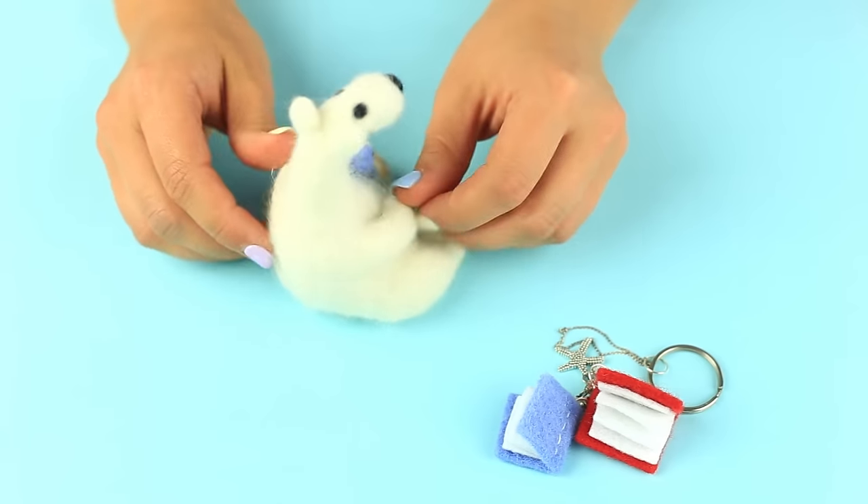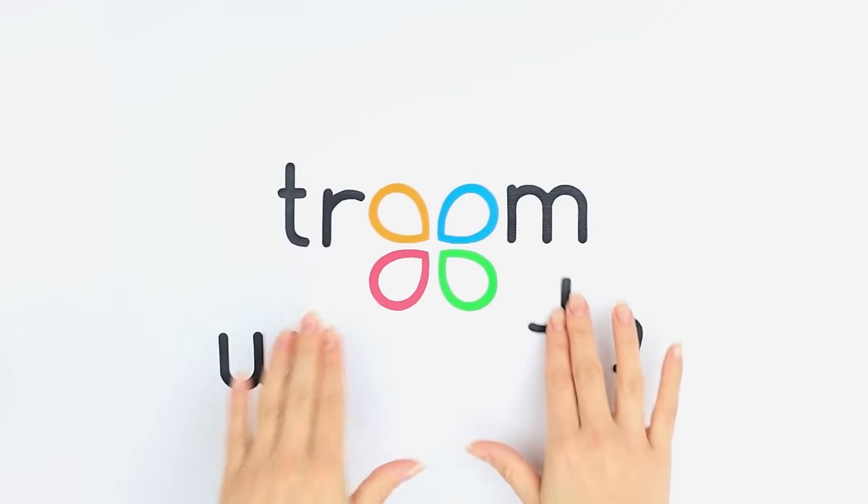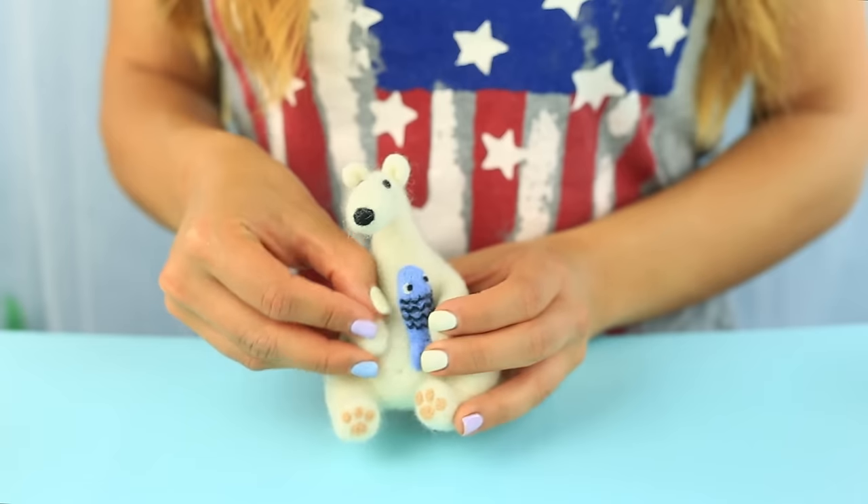In this tutorial, we'll make a funny polar bear toy and a needle felting books keychain. Let's make a felted bear with a fish first.